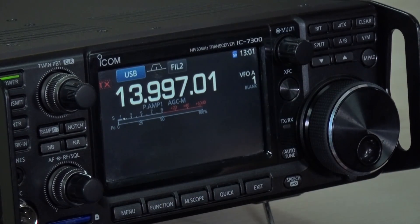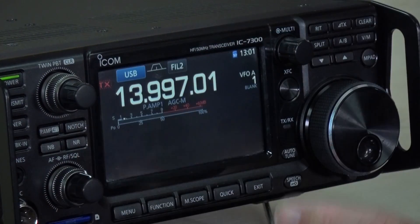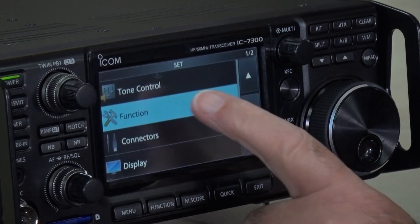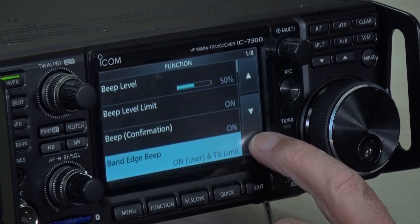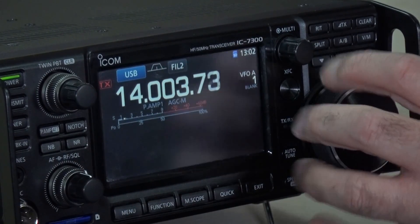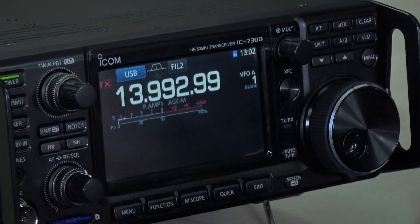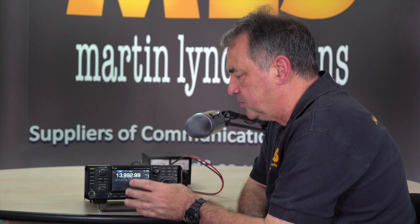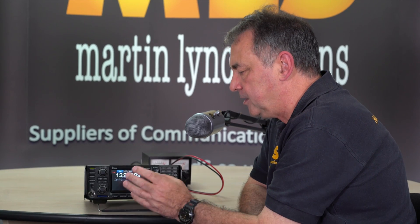However, the fact that the radio has now been widebanded — even though it's showing a dotted line — it will still allow you to transmit, unless you go to SET, FUNCTION, band edge beep, and include the TX LIMIT on it. So now if I go up I can transmit, and if I go down below the band edge it will no longer allow me to do that. So that's with the radio widebanded. Once you've done a reset you lose all your band edges. What you have to do is go through and manually enter the ones that you want. Once you've done that I strongly recommend you save those settings to the SD card, because if you have to reset the radio again you will lose them.